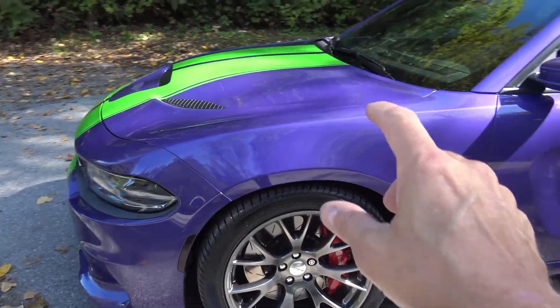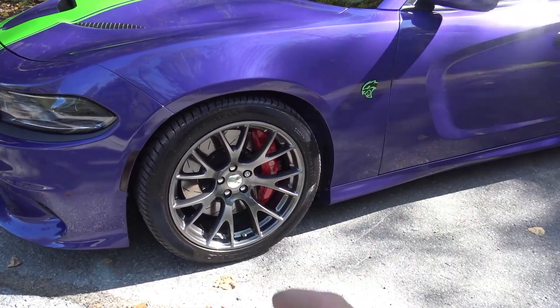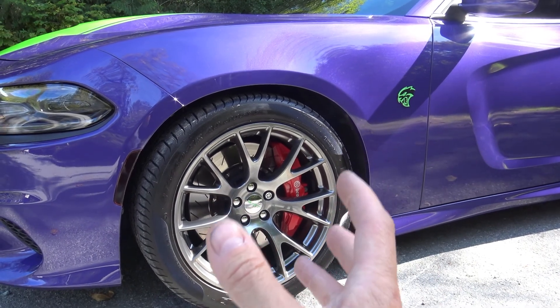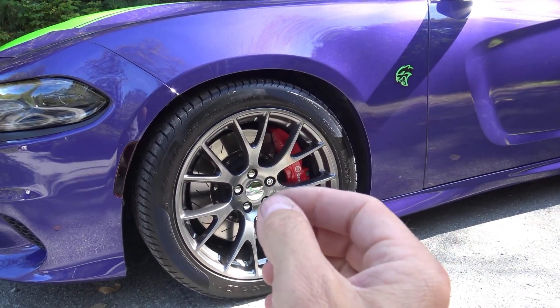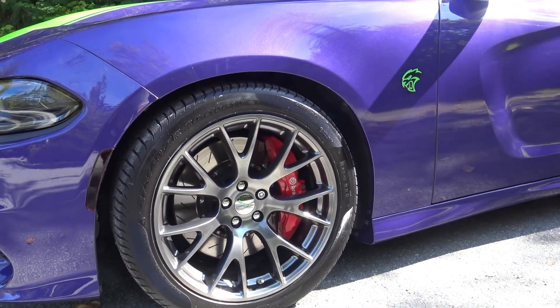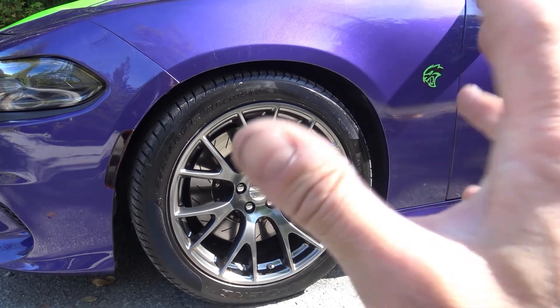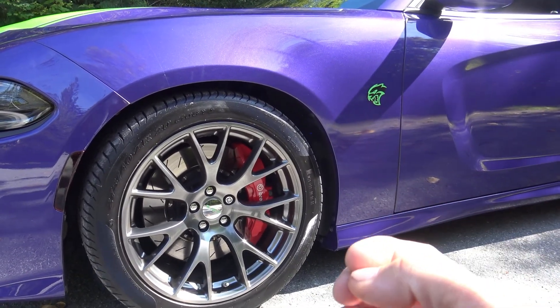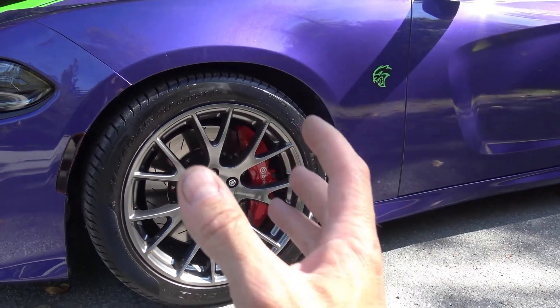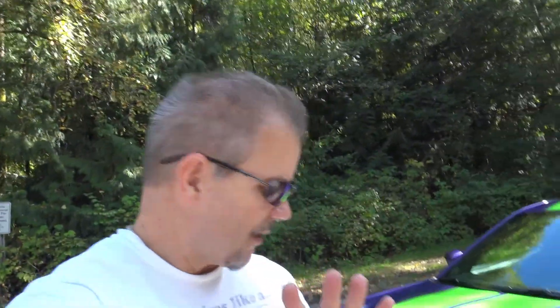The stripes might be controversial for some of you, but the wheels might be too. The original owner, at the dealer, got them to swap out the satin black Hellcat rims for these black chrome rims that were also available — exact same size and design, just a different finish. A lot of people like the more sinister look of the satin black rims and I can see that point, but I think the black chrome makes the car look a little more classy and a bit more elegant. It's not bright chrome — it's black chrome, so it still has a slightly dark look but with a little bit of bling and shine. I'm calling this a 5 out of 5 for me personally because I like the look, it came with the car, and I've always liked it.